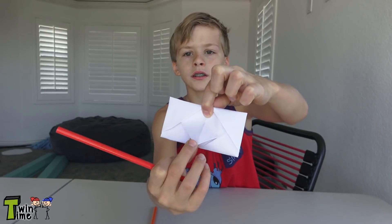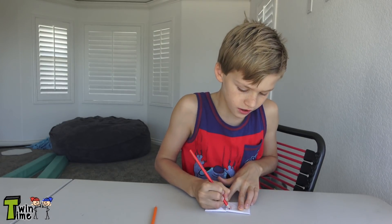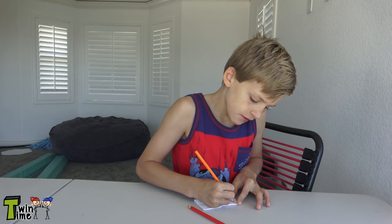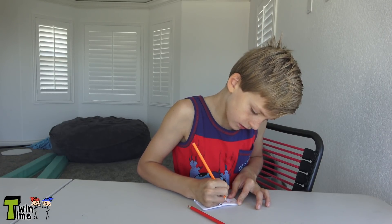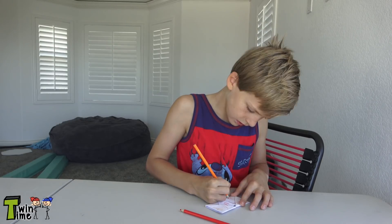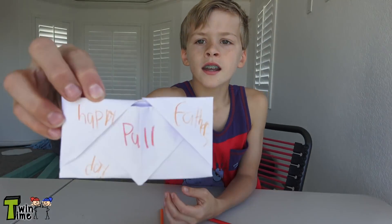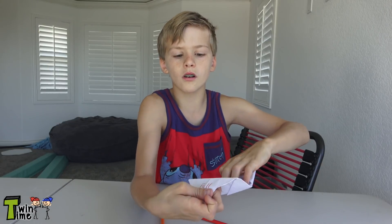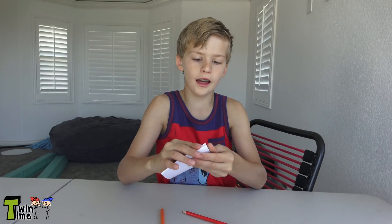On this little tab part, write 'pull' so they know what to do. Then if it's someone's birthday you could write 'Happy Birthday' on this side. I'm going to write 'Happy Father's Day.' And you're all done — when you give it to someone they pull it out and there's the note, and you can put it back together.